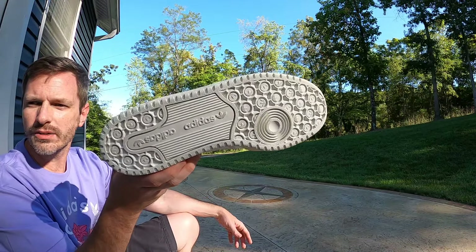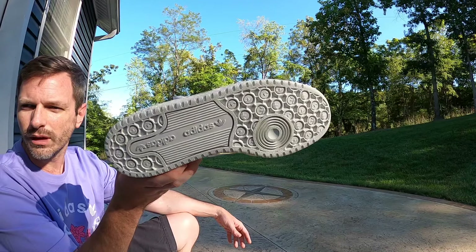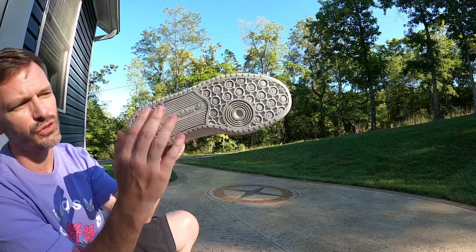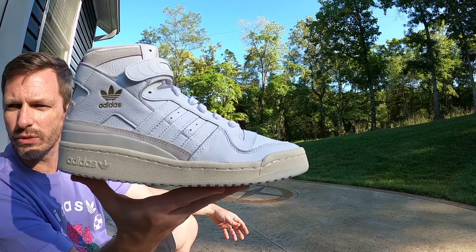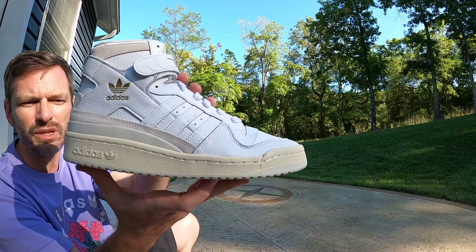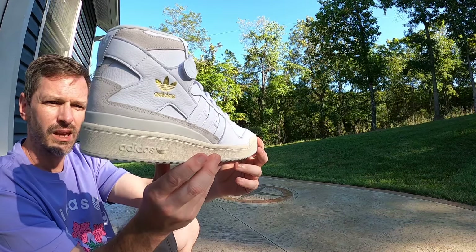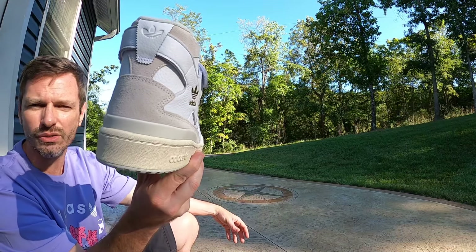You've got a standard Forum 84 outsole just like every other Forum 84 — this one is all a light gray color. Even the suction cup and the midfoot area are all the same color. When you see the shoe from the side you can see that light gray just peeking up a little bit, but the midsole is all real nice — it's like an antique white or sail color.